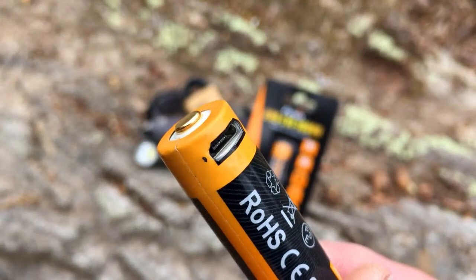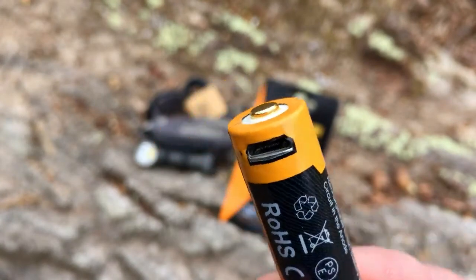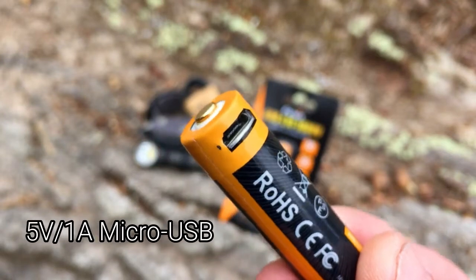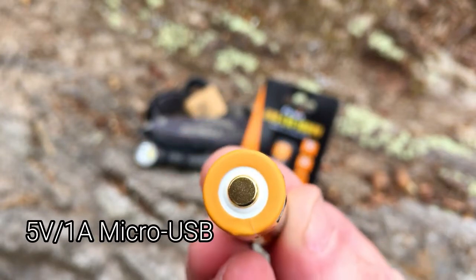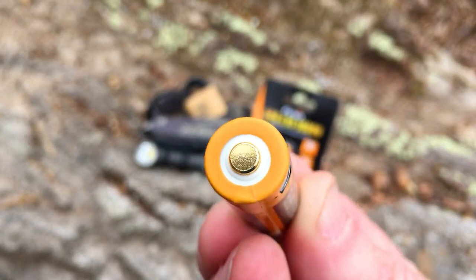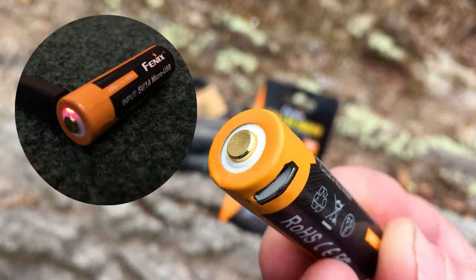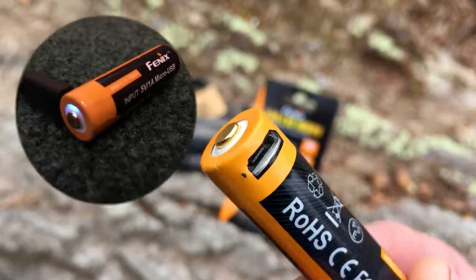So let's take a closer look at this. It's got a USB port tucked right in the top part of the battery. And what's nice — you can't see it, but underneath that white ring there is also an LED while it's charging. The LED glows red, and when it's complete, it turns blue.